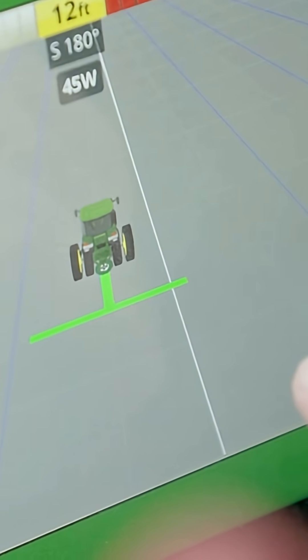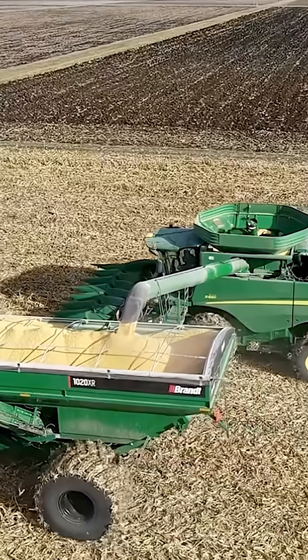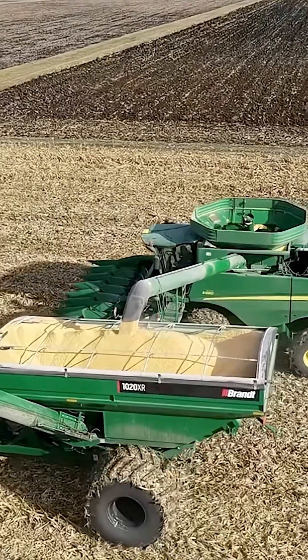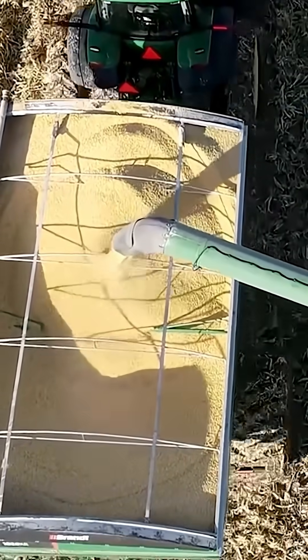Auto unload technology was developed by Purdue University with and for John Deere. What auto unload does is take a camera visual, determine where the grain cart is, and where the corn or soybeans are inside the grain cart, in order to inform how we want to move these two vehicles relative to each other.